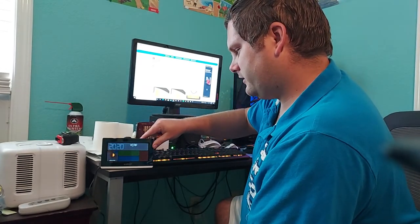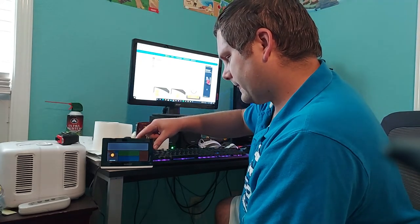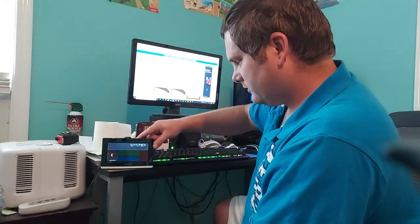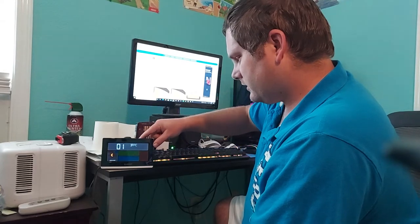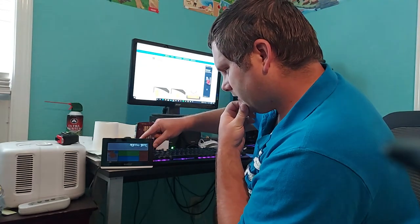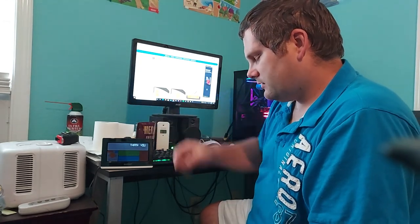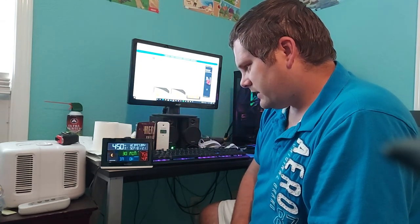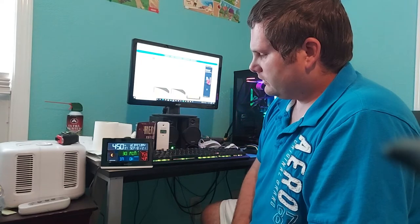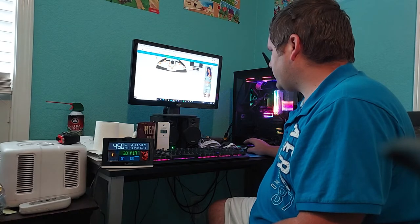Press SET again — year 2020, press plus for 2021, press SET. Set the month, then the date — it's September 1st so I press minus, then SET a few more times. Fahrenheit — yes — press SET. And that's it! That was pretty easy, pretty quick to get through the basic time and date settings. I believe we can also do some projection settings.